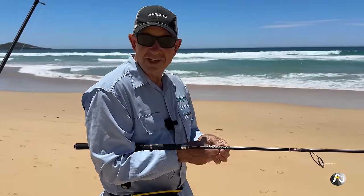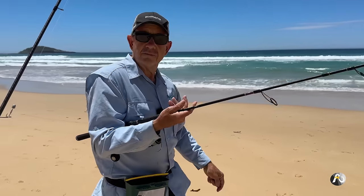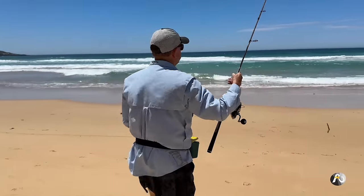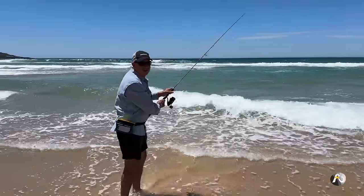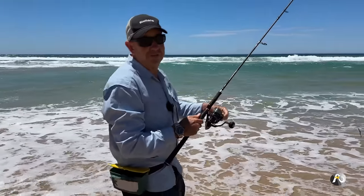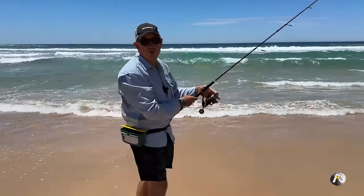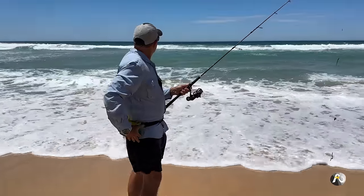I'm excited to find out how it goes. There's just plenty of whiting around at the moment in general, so I think there's a very high possibility of having success today. I'm actually fishing right on low tide, dead low tide and the first of the run in, which is actually a proven good time to fish for whiting regardless of the time of day.